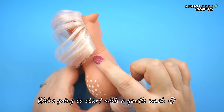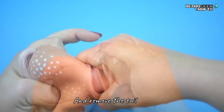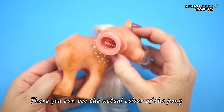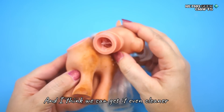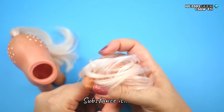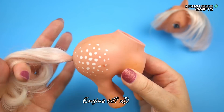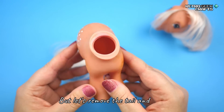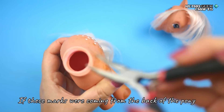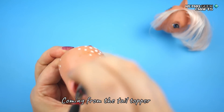We're going to start with a gentle wash, and to do this we need to take the head off and remove the tail. Here you can see the actual color of the pony and I think we can get it even cleaner. I'm honestly still wondering what this substance is — I feel it's something related to food, maybe oil, engine oil? But let's remove the tail and see. If these marks were coming from the back of the pony I would expect this to be rust coming from the tail topper.